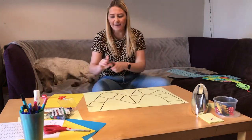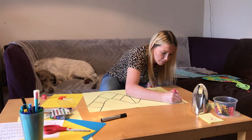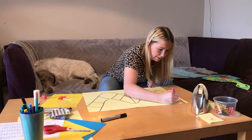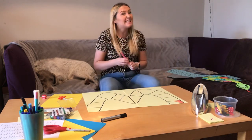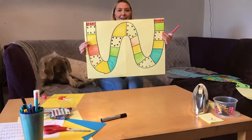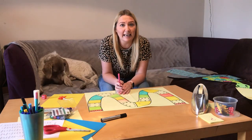Then the fun bit — you get to decorate your stepping stones in all different colors. Color really neatly in one direction all the way along. That's going to take a little while, so here's one I made earlier that is all decorated. I've chosen different colors and stuck stickers on it — you can be as imaginative as you like.